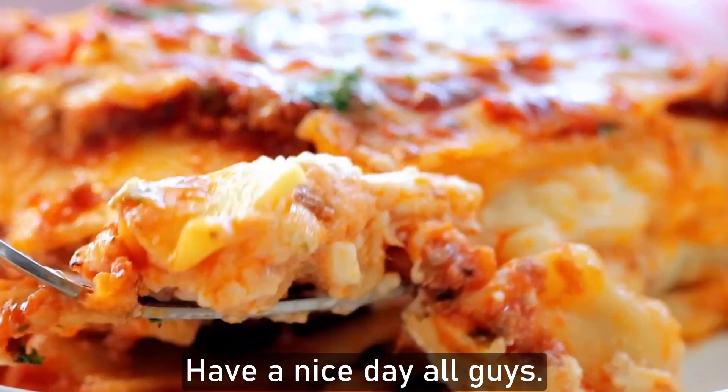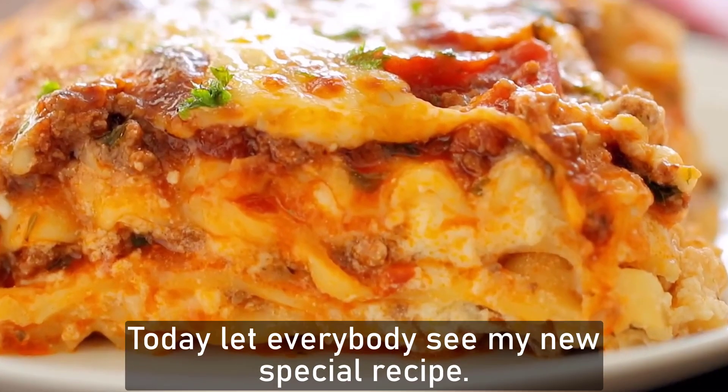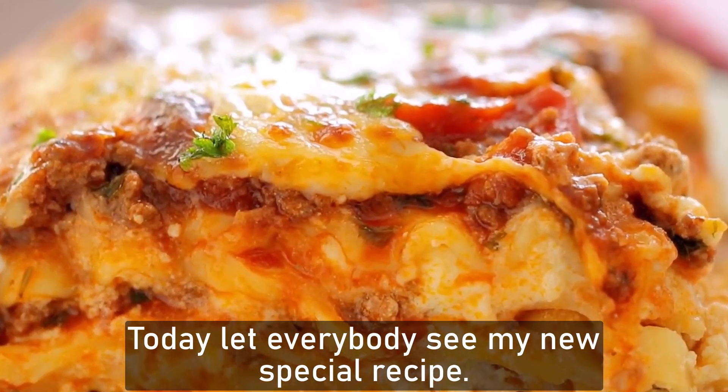Hello all friends. Have a nice day all guys. Today, let's everybody see my new special recipe.